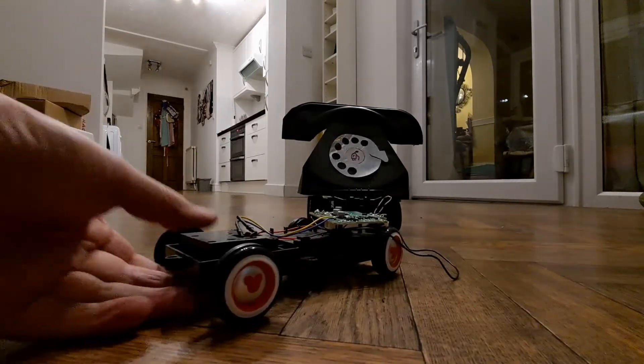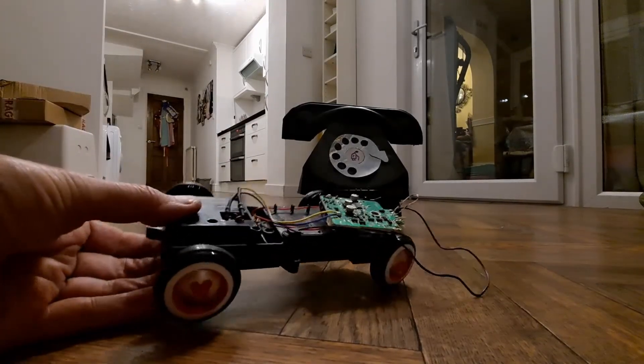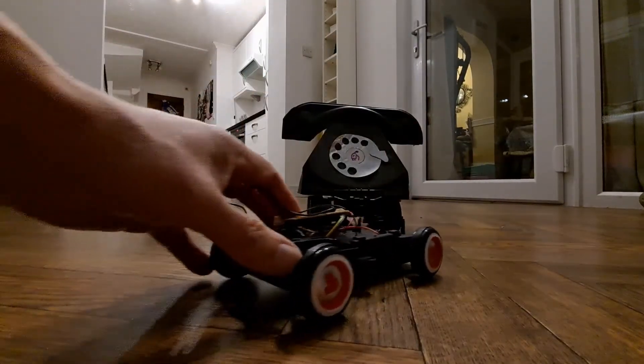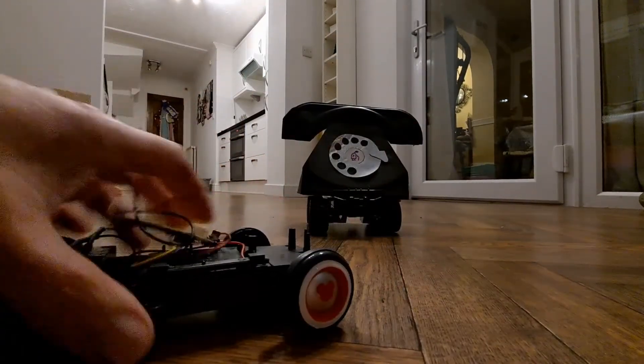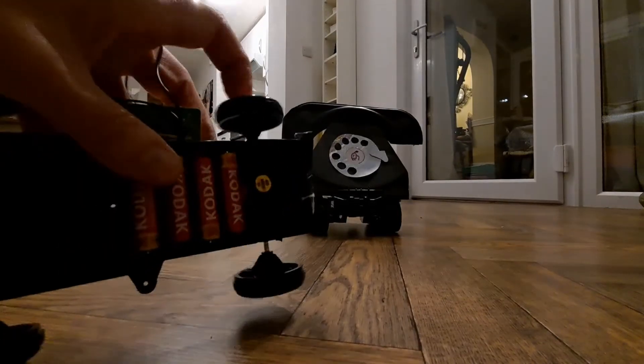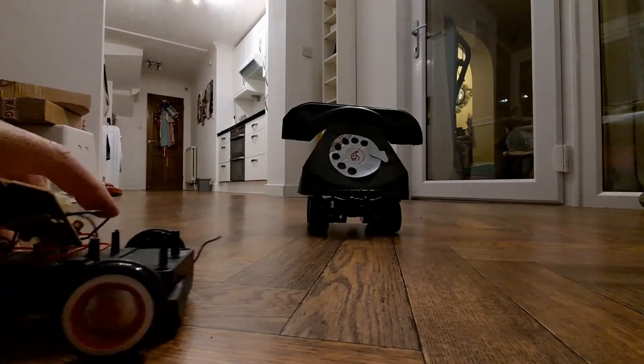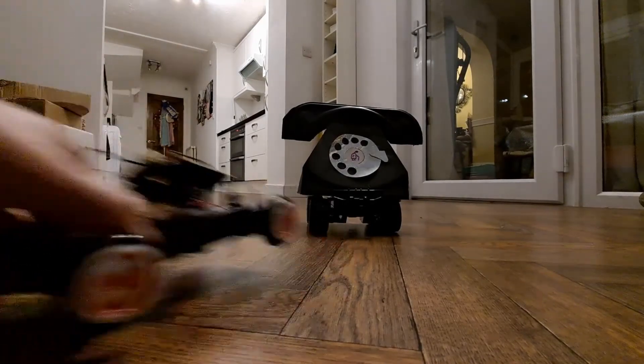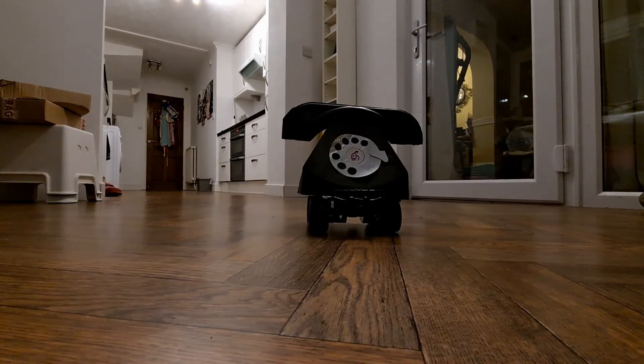I was looking at this one and it's one of those that doesn't even have steering. It goes straight forwards and turns in reverse, so that must have been a very early conversion. It was an easy conversion because it just happens to fit straight over the top of that one.